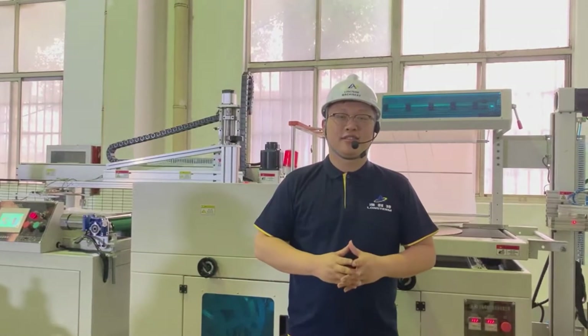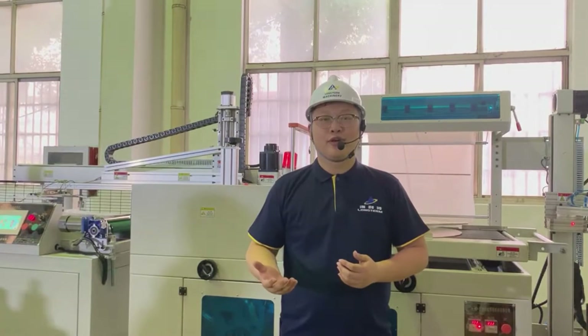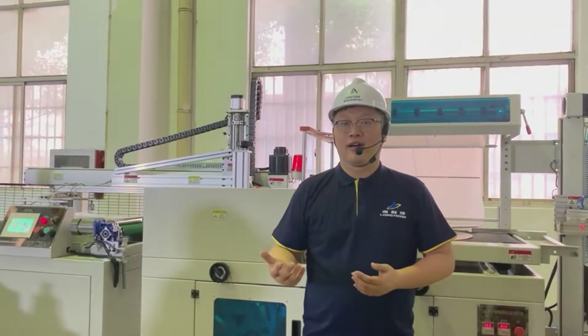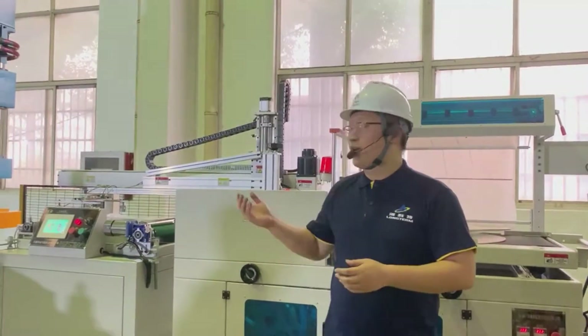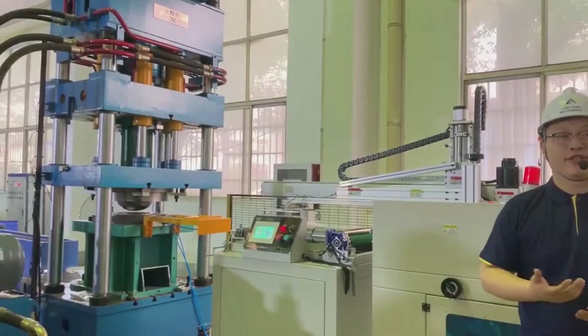Hello everybody. This is Bruce from Wuxi Long Hub. Nice to meet you guys. Today I will show you and lead you guys to see how our machine is running and how we can make a perfect LPG gas system.